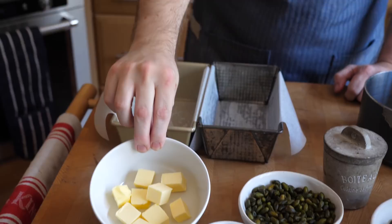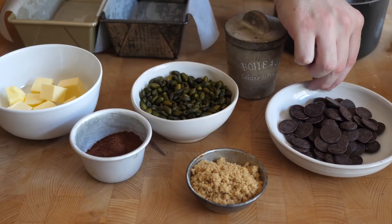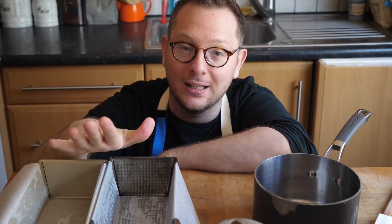Once the dough has risen and is chilling in the fridge, we can get on with our filling. The ingredients are really simple: unsalted butter, cocoa powder, light brown sugar, dark chocolate, a little bit of sea salt, and some delicious green pistachios — though you can use any nut you prefer. Over the years I've made many babka recipes, and I've never found a filling better than the one by Ottolenghi in his book Jerusalem. We're going to use a very slightly tweaked version of that today.